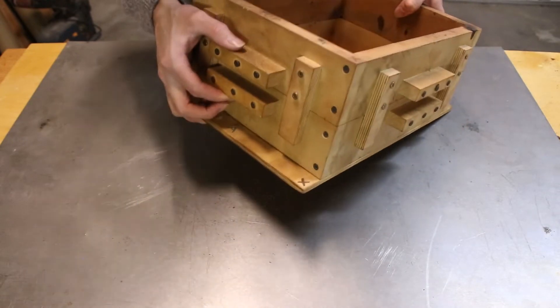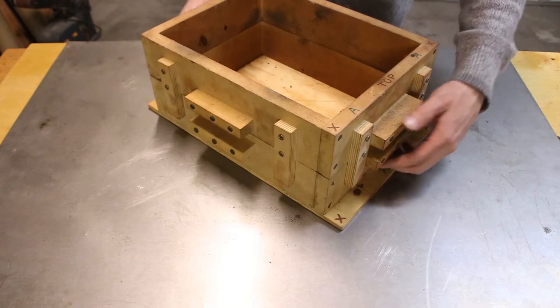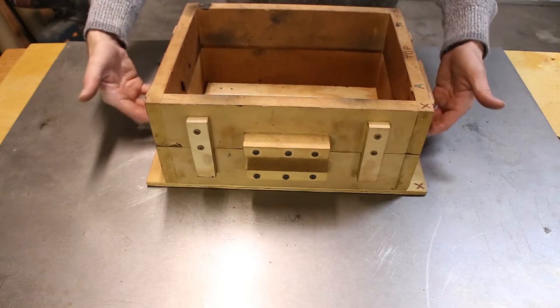When I make a flask, I start by making a four-sided box and then cutting it in half on the table saw, so that both parts fit together perfectly. I then glue the handles and guides in place, and then secure everything with fasteners.